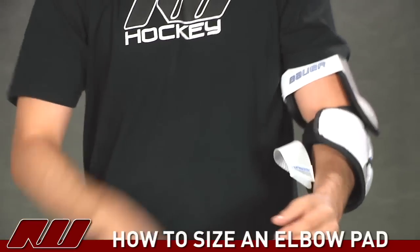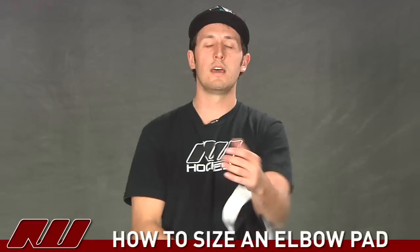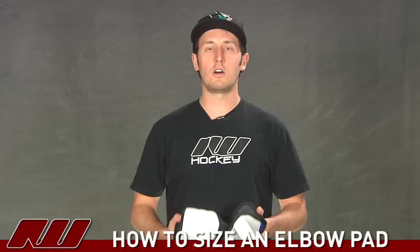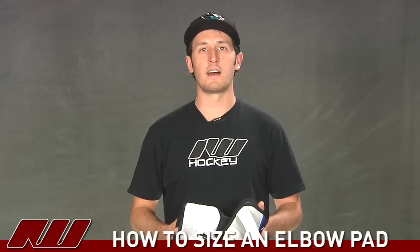That's been a quick look here at iDubHockey at how to properly select and fit an elbow pad. If you have any questions on how an elbow guard should properly fit, feel free to give us a call or shoot us an email. My name is Tyson and this is at InlineWarehouse.com.